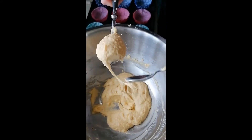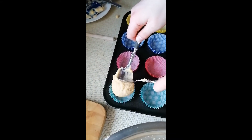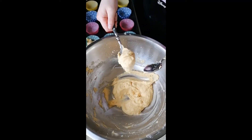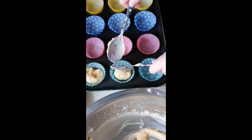When transferring the bun mixture into the tin, use a tablespoon and a teaspoon to transfer the mixture in. The teaspoon will help scrape off any excess mixture into the cupcake.